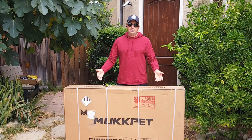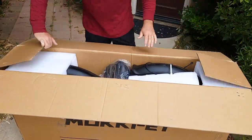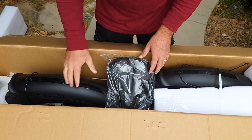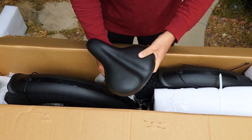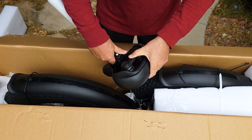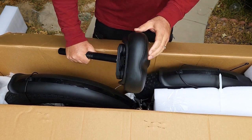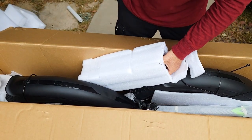Let's open it up. Everything looks packed really well with enough protection from all sides. I'm going to remove this part — the fenders are white, looks good so far. Here's the saddle, and it's very nice and impressive because it's very soft, with some spring on the back. It's a really nice saddle for this affordable bike, and a pretty long seat post.